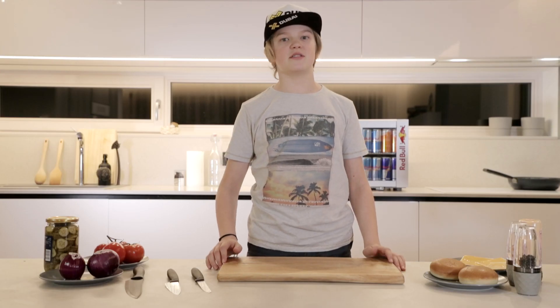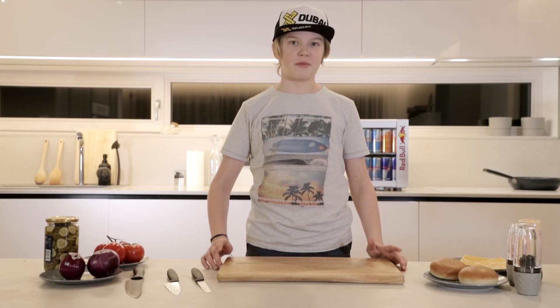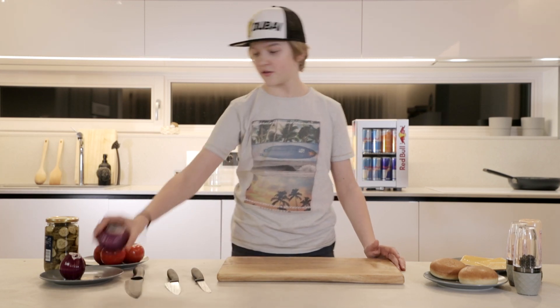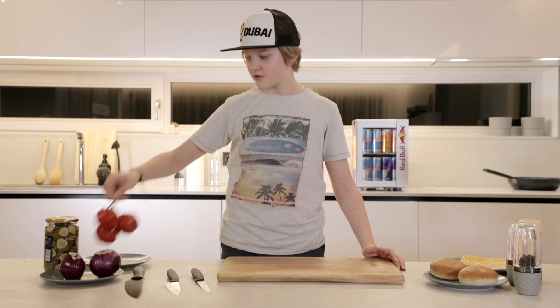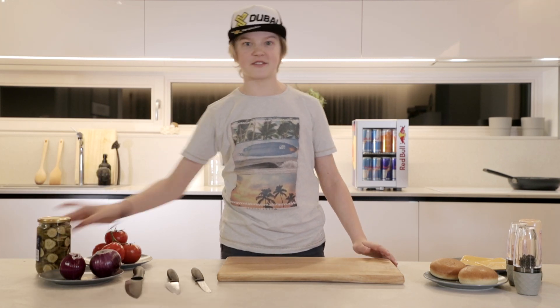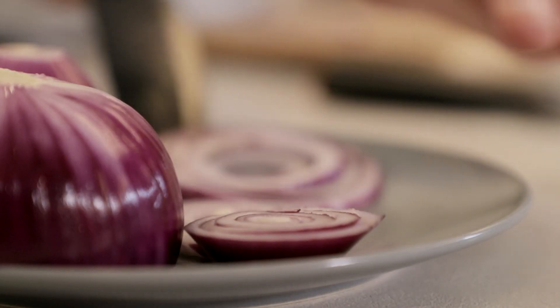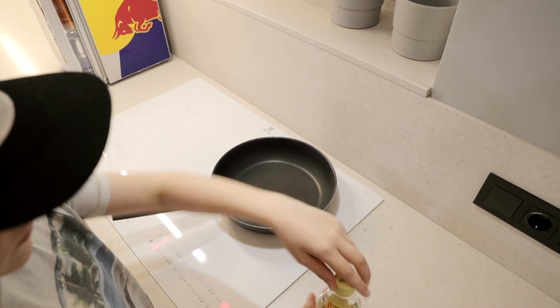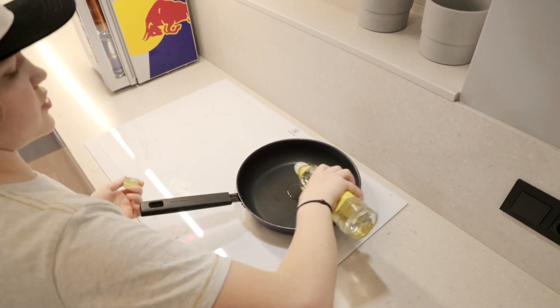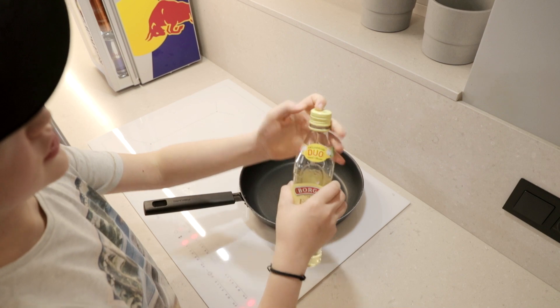When my patty is in the fridge, I like to make my toppings. And for toppings, I like onion, tomatoes and pickles. So let's start chopping! Don't use butter because it has a low smoke temperature — I'm using olive oil.